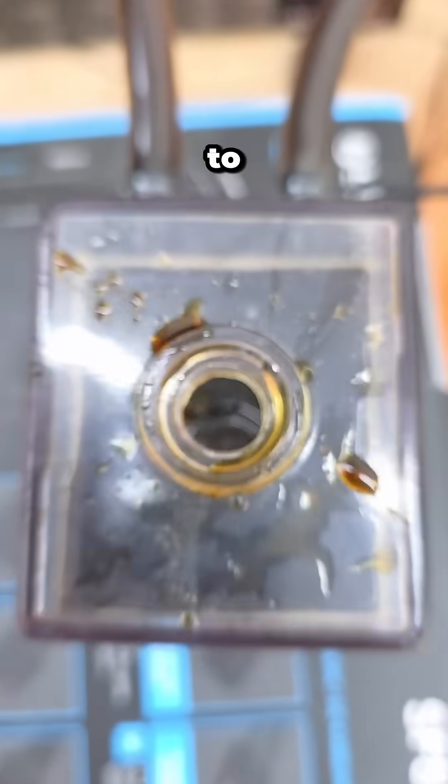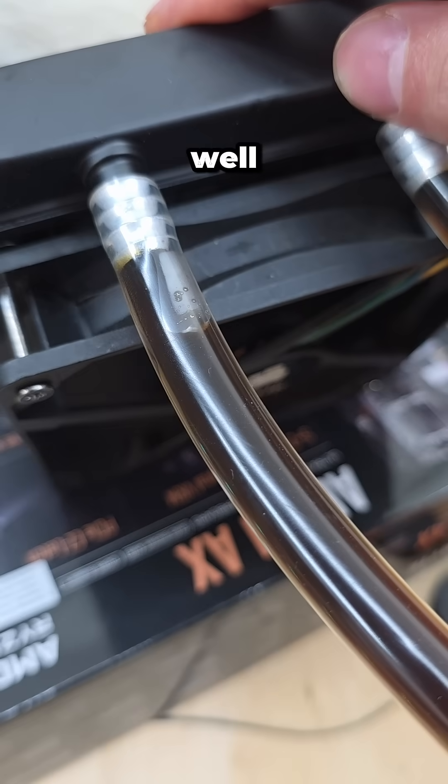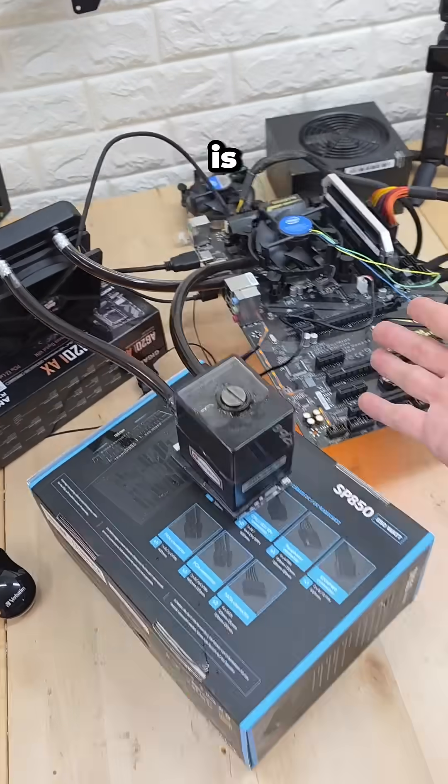The sugar cane that made all this ought to be real proud of how far its molasses has come. But now the true test — how well does this perform? Well, under no load, we're sitting at just under 30 degrees Celsius, which honestly is pretty impressive.